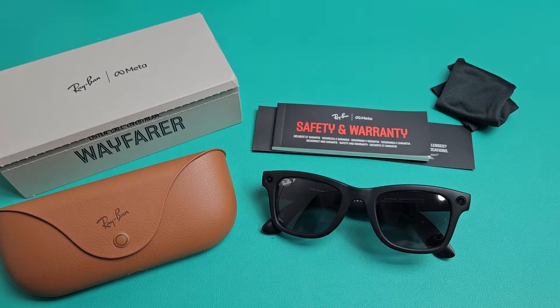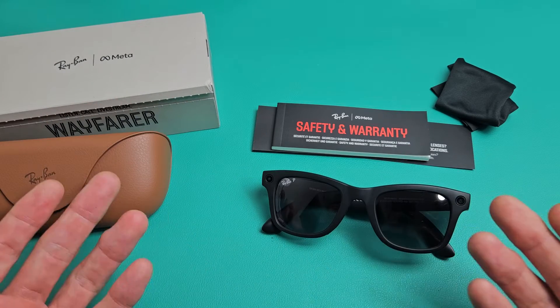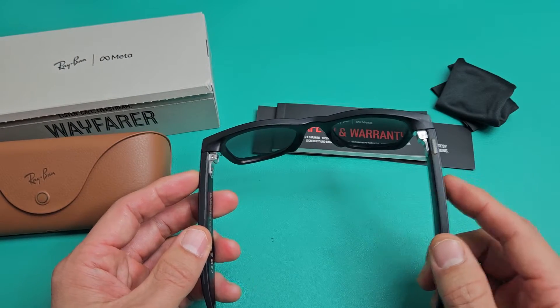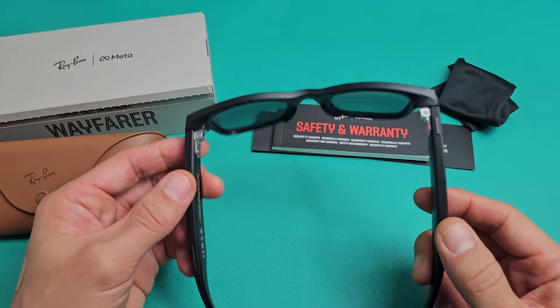I'm going to show you how to force a restart on your Ray-Ban Meta Smart Glasses. If you want to force a restart, maybe if you have any issues connecting or pairing, or maybe you have an issue like the speaker working on one side and not the other, you can always try to do a forced restart to see if that will clear the problems.